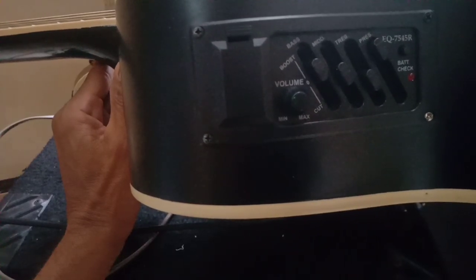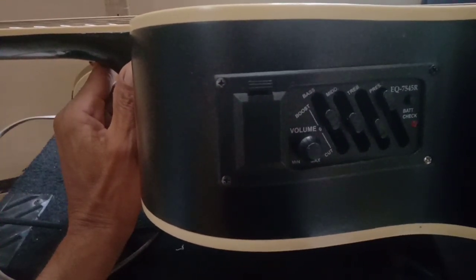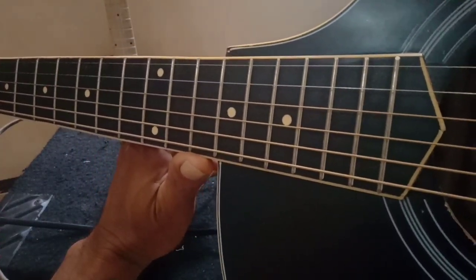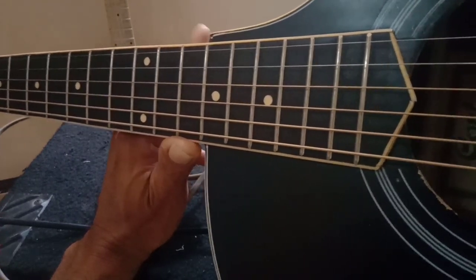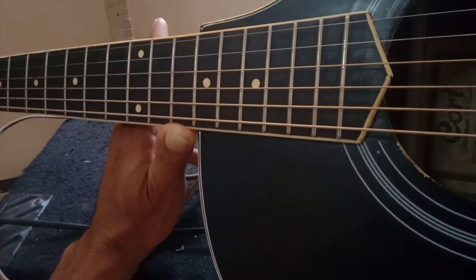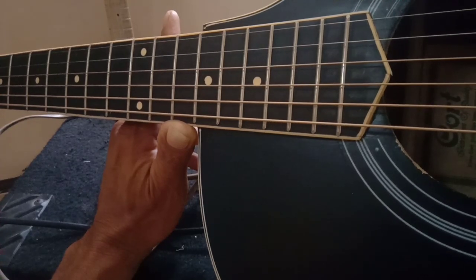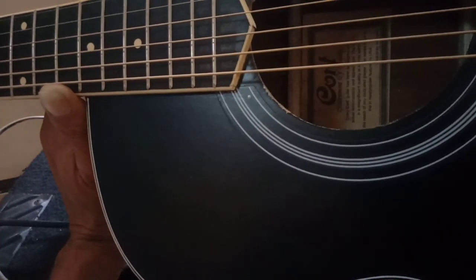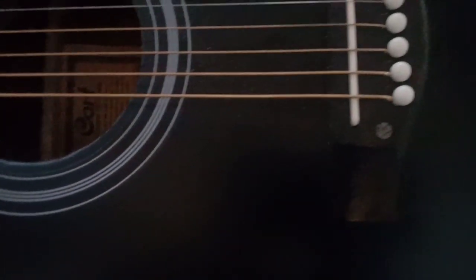Untuk pre-amp, gitar ini pakai pre-amp EKI 7545R seperti yang biasanya ada di gitar kebanyakan. Senar yang saya pakai adalah senar Orpi, senar spesial untuk gitar listrik, dipakai di sini juga. Ukuran senar 010 agar noise-nya mungkin berkurang, karena kalau pakai senar 09 itu kita capek untuk menyetem gitarnya.